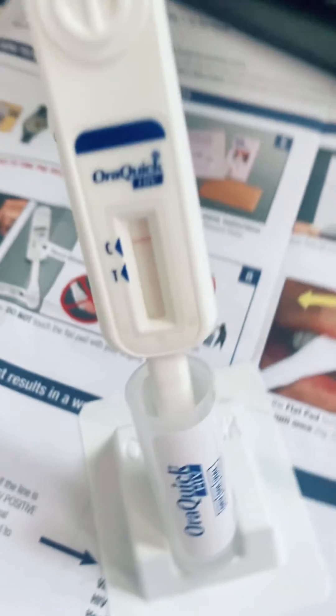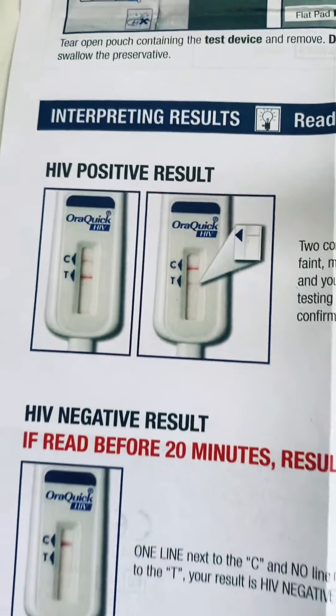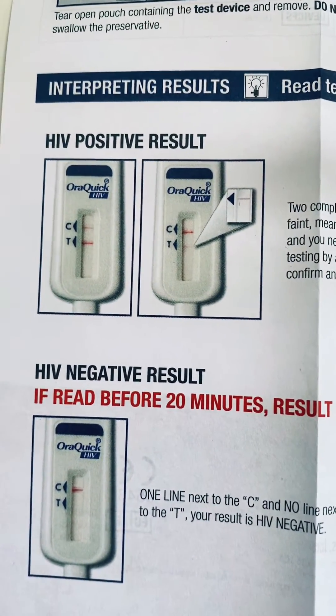After 20 minutes, mine was negative. One stripe would show a negative result; two stripes would show a possible positive.